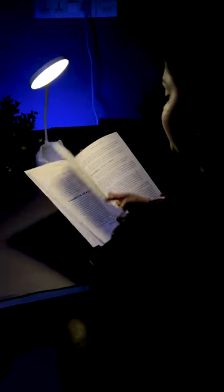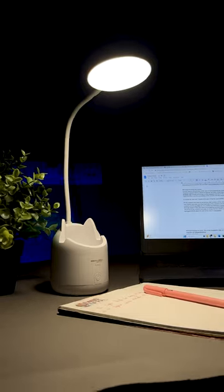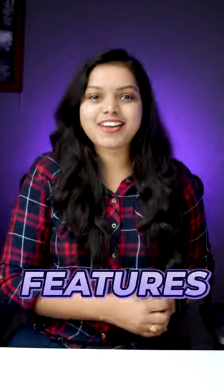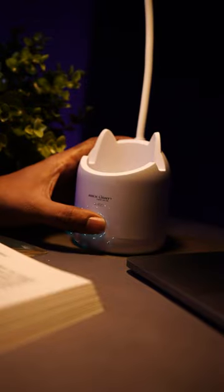Students, in this video we are going to look at this wireless study lamp. There are many unique features in this wireless study lamp. This power button has 3 levels of brightness and long-press lights.